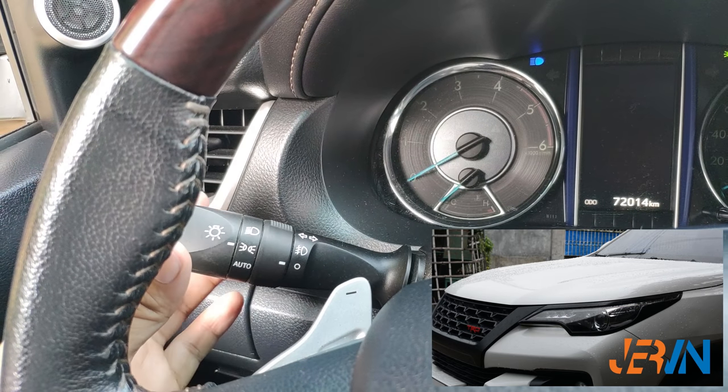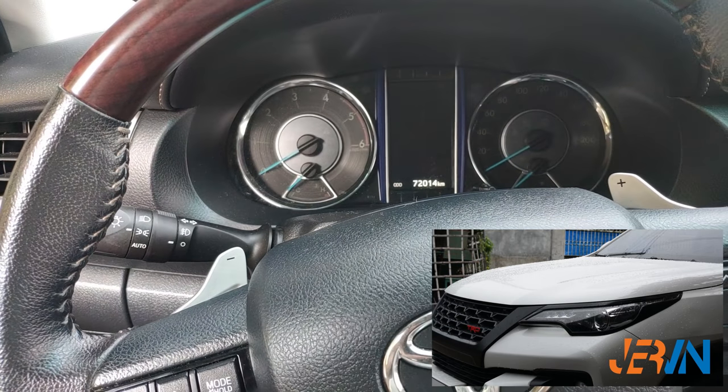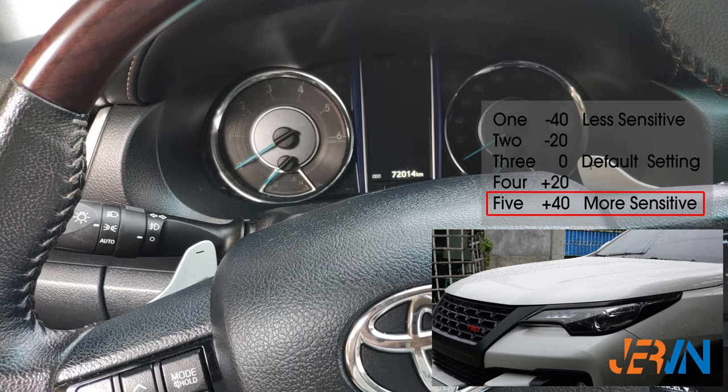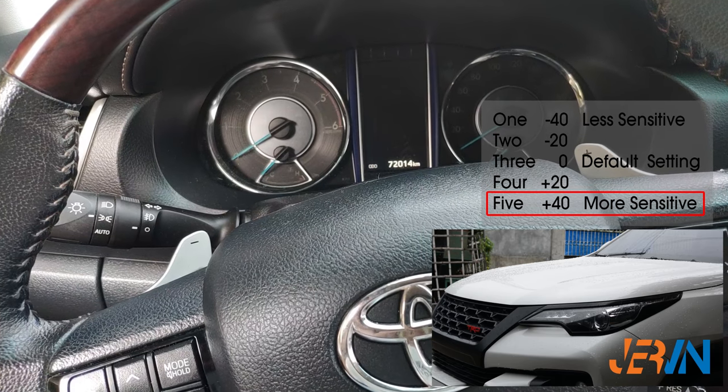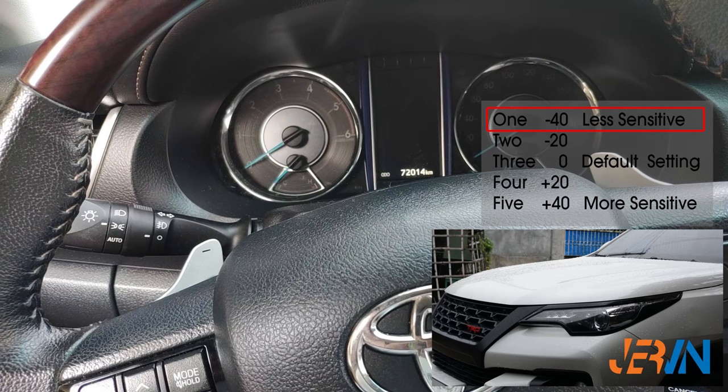Release from high beam. The headlight will flash in relation to what setting it's currently on. As we've seen, the headlight flashed five times because we are at the most sensitive setting. We can now set the sensor to a less sensitive setting, which is the first setting.